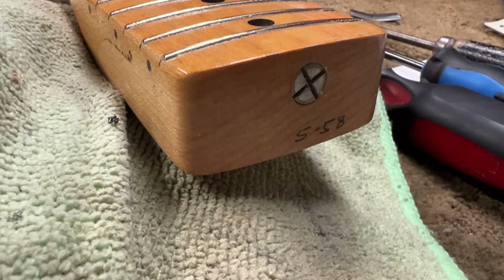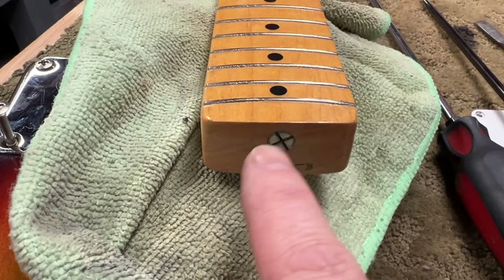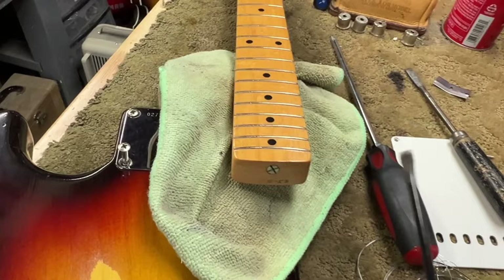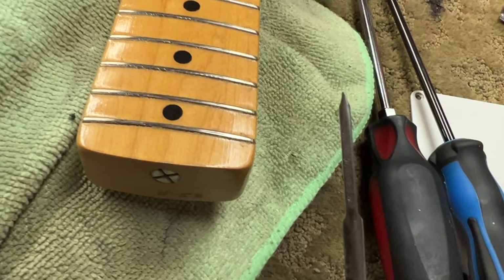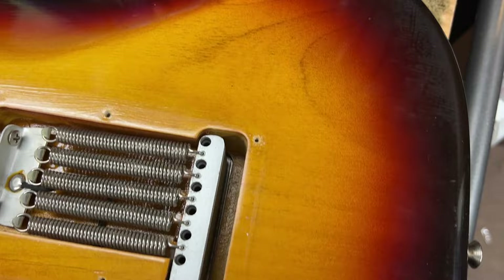I did lubricate the truss rod nut just a little bit. Another thing worth noting: you can't really tell from this video, but the slots on this particular fitting are the narrow type that you see every once in a while. Normally I would use this Cruise Tools screwdriver, which is designed for Fender truss rod nuts, but the blade is just a little too thick. So I've got this vintage screwdriver I've had forever that is wide but chiseled at the point to be narrow, and it fits these truss rod nuts perfectly — so you get a good, safe bite.